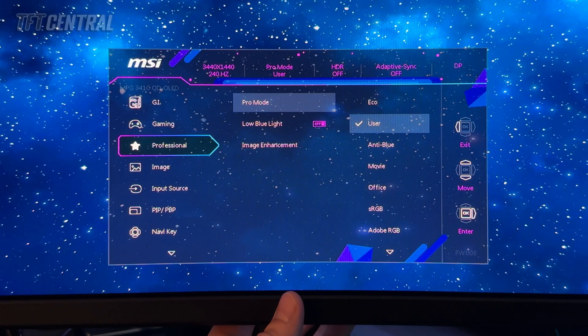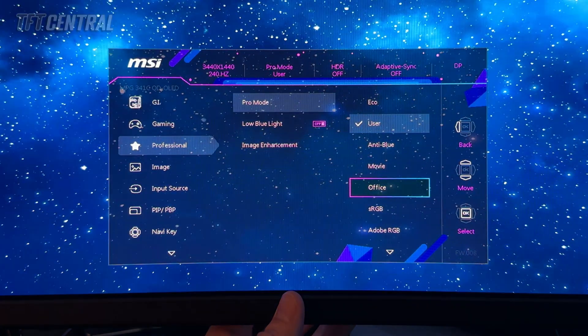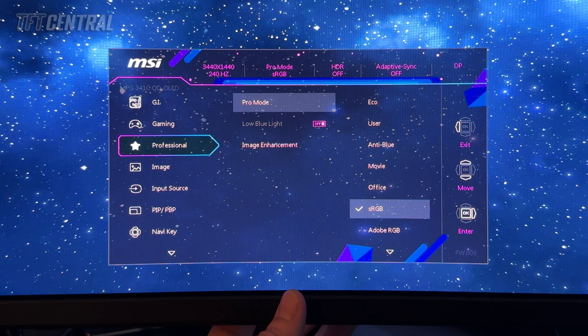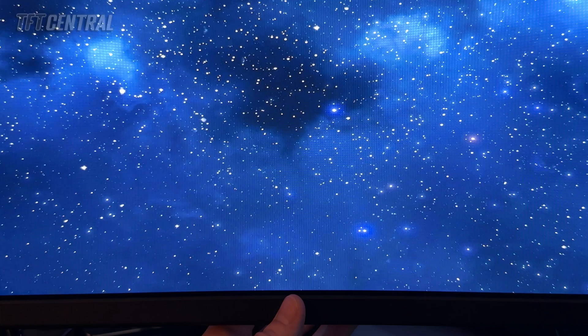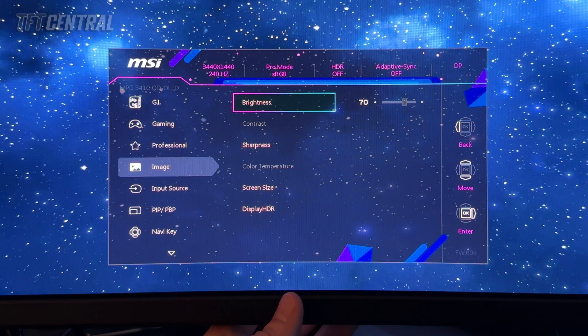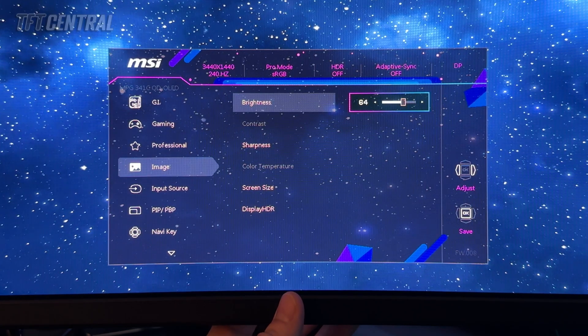The alternative option is to come back into the professional menu and change the pro mode to sRGB. That will switch the screen to its sRGB color clamp, and the color space will now be mapped closely to the sRGB reference space. The colors will look less vivid and less saturated, but that is deliberate. If you want higher levels of accuracy for sRGB work and SDR, you might want to use this mode. Note that the color temperature setting is not available in sRGB mode, but we still have access to brightness — reduce that to 30 for 120 nits, 43 for 150 nits, or 64 for 200 nits.